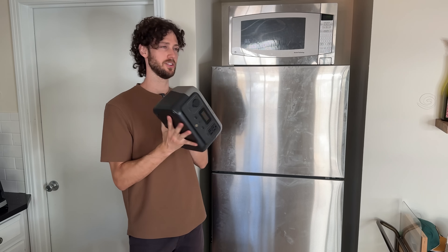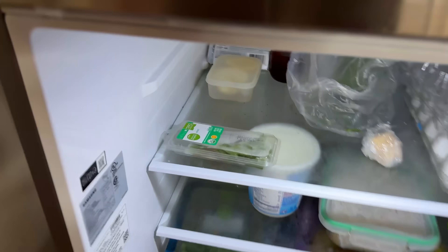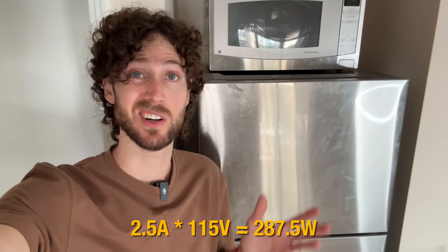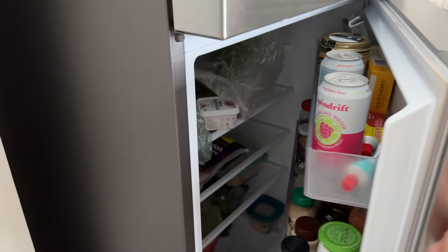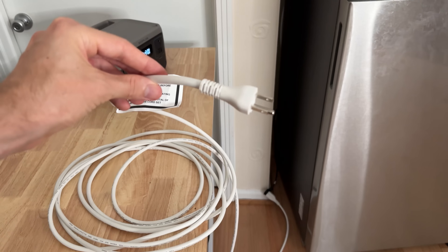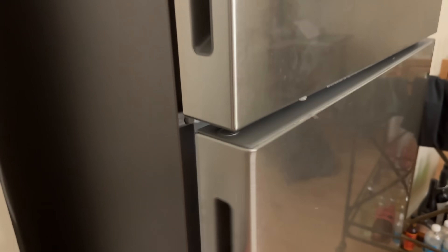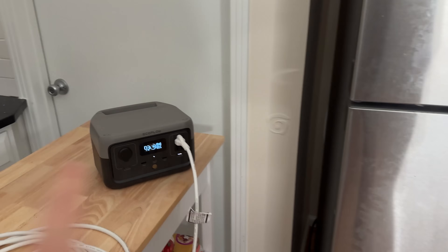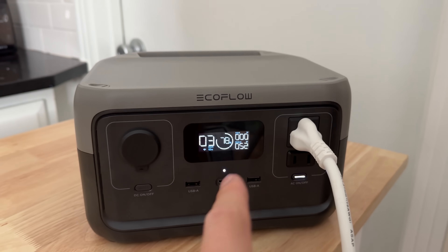So what is the limit? Surely something this small can't run a kitchen fridge, right? Well, looking at the label and doing the math, it turns out yes — for fridges like mine that use less than 300 watts, this thing can run them. I had to wait about 10 minutes for the fridge to start running again, which is normal. But now it's using around 50 watts and is indeed running off of the EcoFlow River 2.